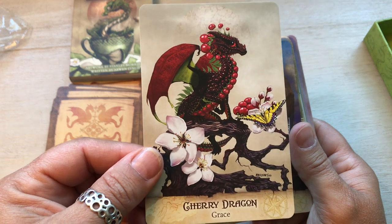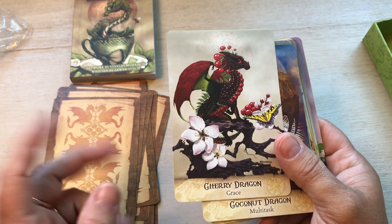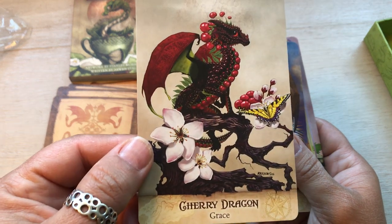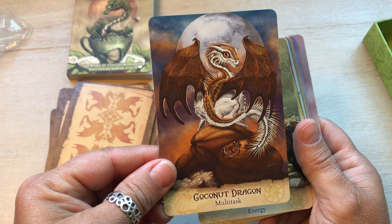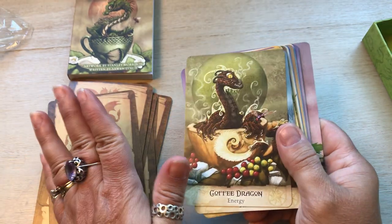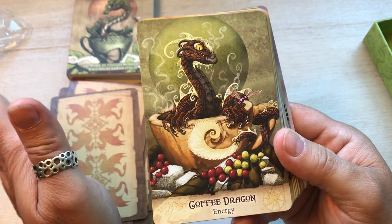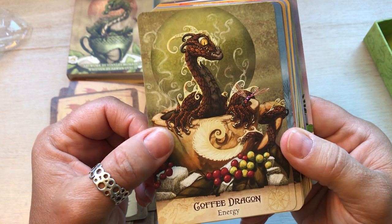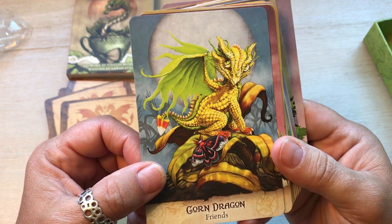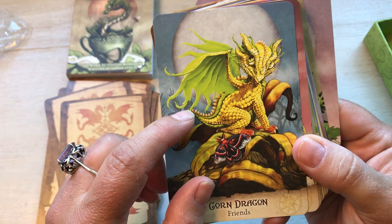Cherry dragon — great. Speaking of cherries, I've been actually picking cherries for a while now and they're on my tree, so I have to check each one to make sure there's no little critter inside. They stain your hands and your nails pretty badly. Coconut dragon — multitask. I love coconut. They have a coffee dragon! That's going to be my mascot because I love coffee. Energy. Corn dragon — friends. And it's got a little butterfly there, a little candy corn. That's so clever.